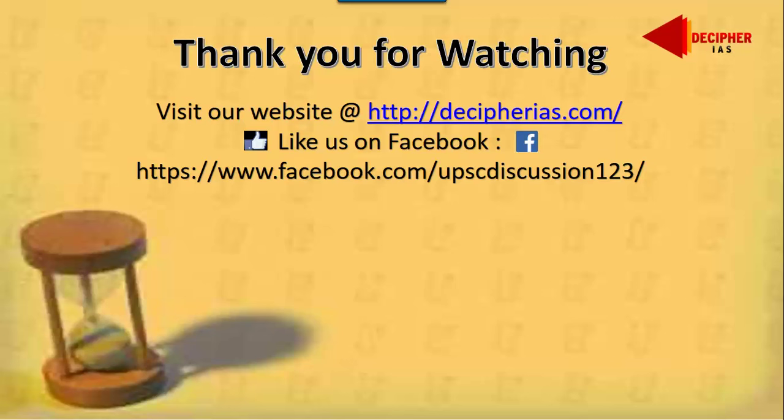So here we are through with the sculpture part of Harappan culture, covered in its entire length and breadth. In the next lectures, we will be discussing the next stage of Indian evolving culture — the Mauryan age. Thank you for watching, and do visit our website DecipherIAS.com for further information and articles. Please also like us on our Facebook page. Till then, thank you and bye-bye.